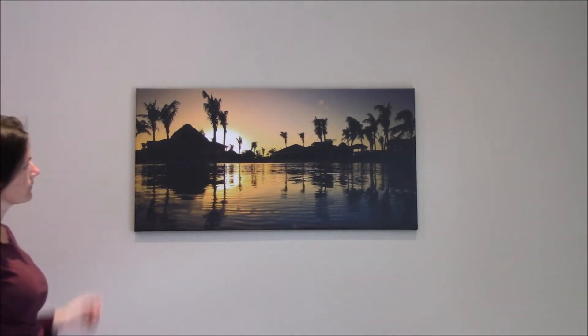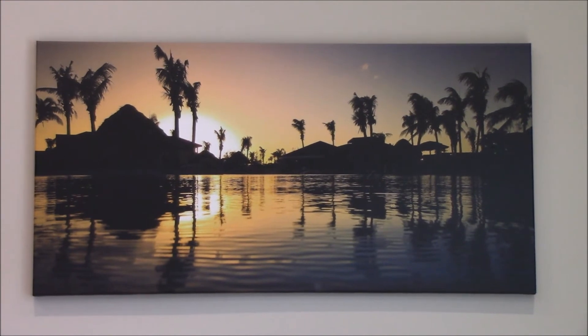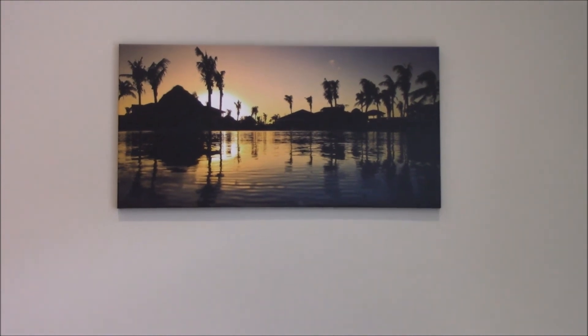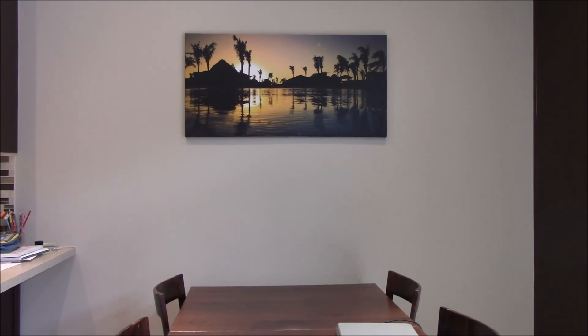I hope you liked this video. If you would like to see more tutorials and tips on mobile photography, please don't forget to subscribe. If you have any questions, comments, or requests for special videos, please post them in the video description below. Thank you for watching — ciao!